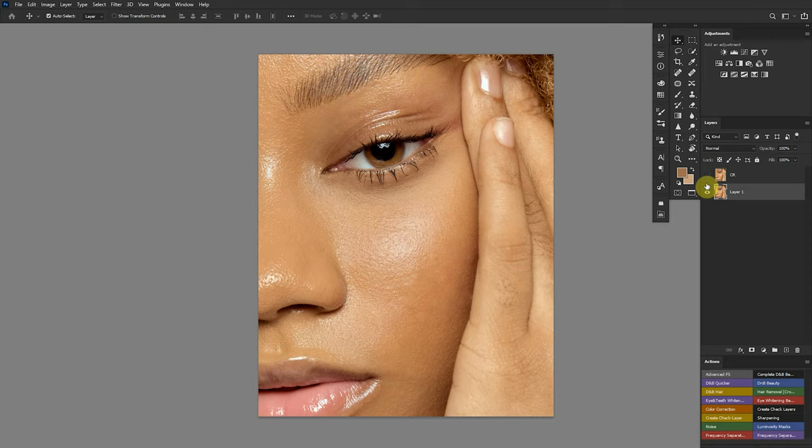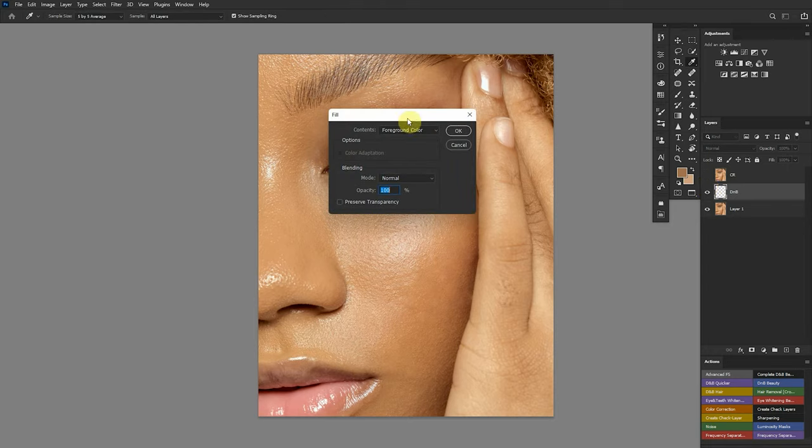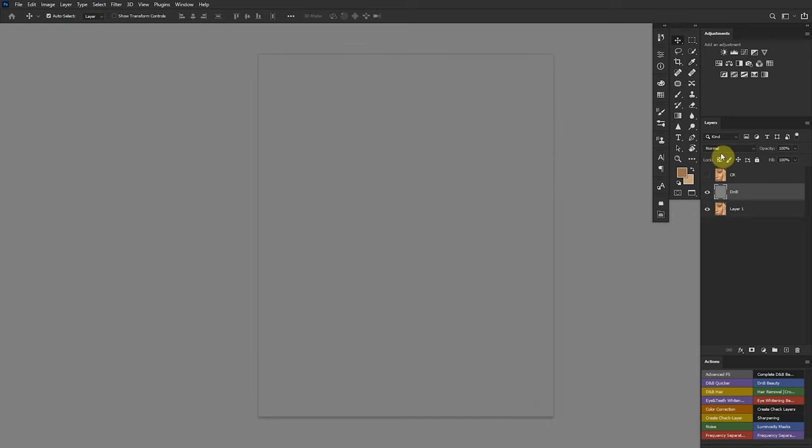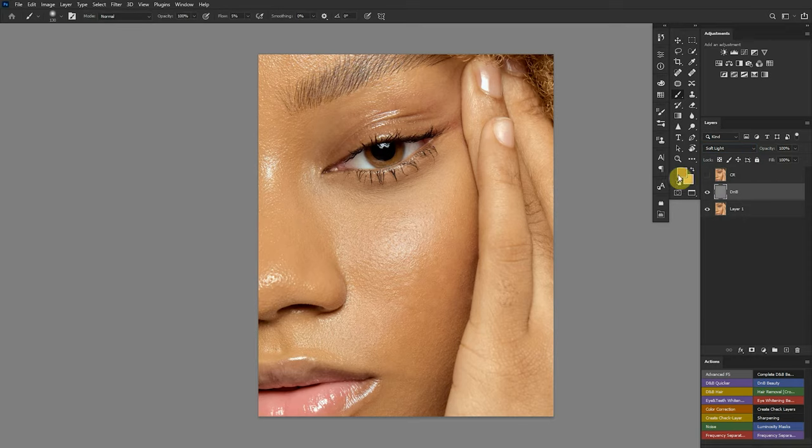Dodging and burning can be done with different layers and techniques. I know people who create a new layer, fill it with 50% gray, change the blending mode to soft light, then pick up a brush making sure foreground and background colors are black and white — press D on the keyboard to reset. They then create a helper layer. With this particular black and white layer I always mention in my previous dodge and burn videos, I found a way to use it properly.